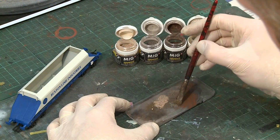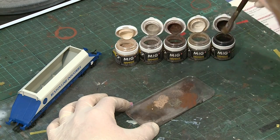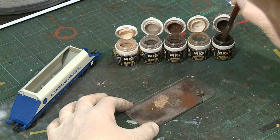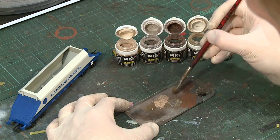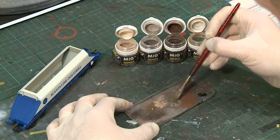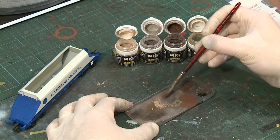MIG weathering powders offer a wide variety of shades, although the majority are presented with a military-themed branding. However, a small selection of rail-oriented shades are included. And besides, powders should be chosen by their colour, rather than what's written on the lid.